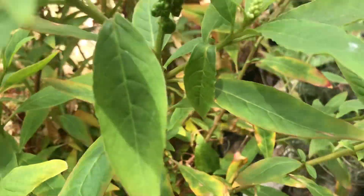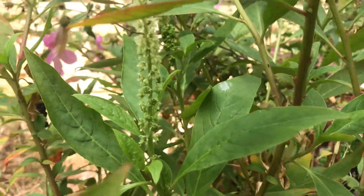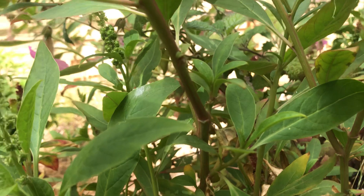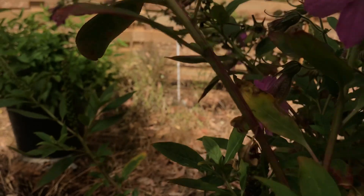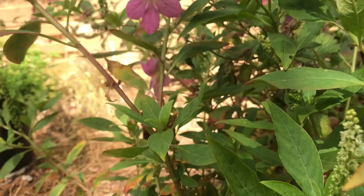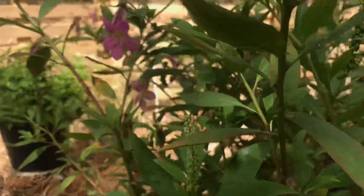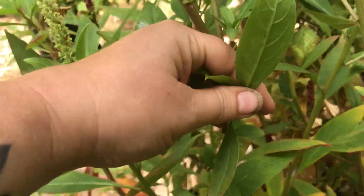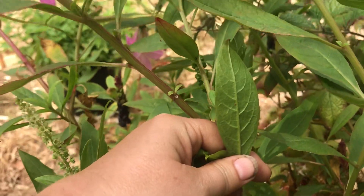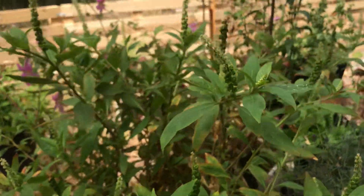It tends to be a much bushier plant on the whole. Even though you can see there is a hint of pink in there, it's not anywhere near as strong. There you've got that pink highlighting, and on the back of the leaf you'll notice it's nowhere near as strong a pink colour as it is on the Phytolacca americana.